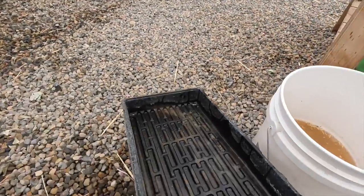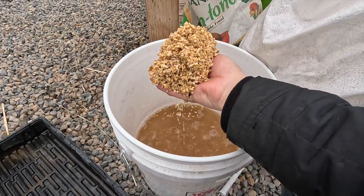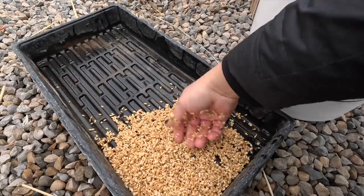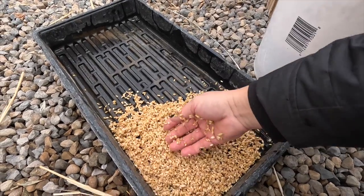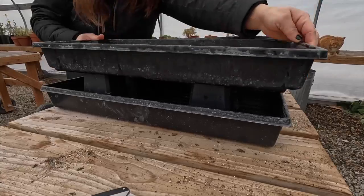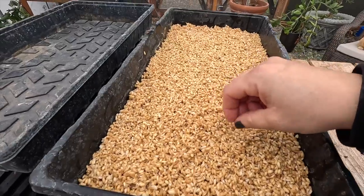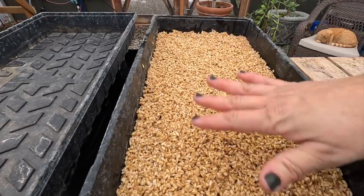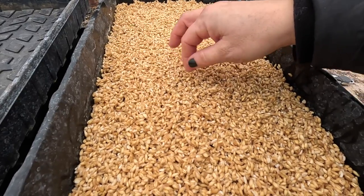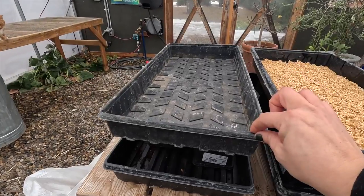So this is basically all we're going to do — take handfuls of this pre-soaked seed, let it drain a bit, and spread it out on the bottom of this tray in just a nice even layer, not too thick. I did my layer a tiny bit more thick than you'd probably need to if you knew all your seed was completely perfect. But since I can see some cracked seeds and know not all of them will germinate, I did a little bit extra. Let's prep this tray and get it filled.